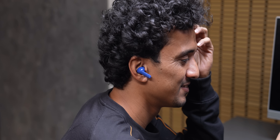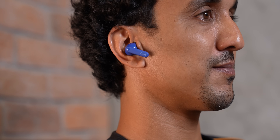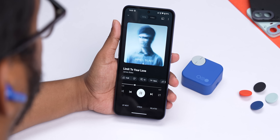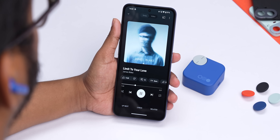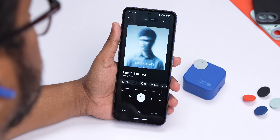Honestly, the frequency range doesn't matter much — what matters is how the sound is actually tuned, and that's where I'm disappointed. The Buds Pro 2 has a bass-heavy, bloated, and dark sound signature with shouty mids — a V-shaped sound signature I generally try to avoid. Take 'Limit to Your Love' by James Blake, which is purely defined by sub-bass. The sub-bass grunt is so bloated that you can't listen to anything else in the mix until Blake starts singing, and then everything sounds shouty. There's no soundstage per se — it's all in your head — and the tonality is completely off.